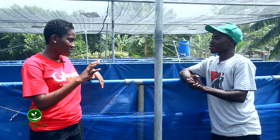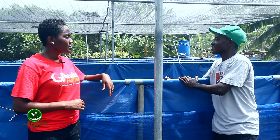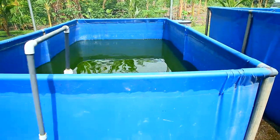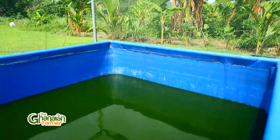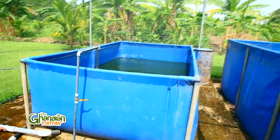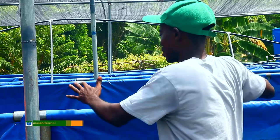Which of these tanks would you recommend as easy to do and not too costly? The tarpaulin tanks are easy to do, cost-effective and manageable as compared to the concrete tanks. With concrete tanks, if you don't build it well there will be cracks and with time leakages, so anytime you pump water it will leak out. Pumping water uses electricity, so the cost of electricity and other inputs will go high.